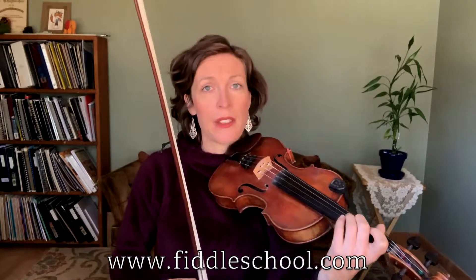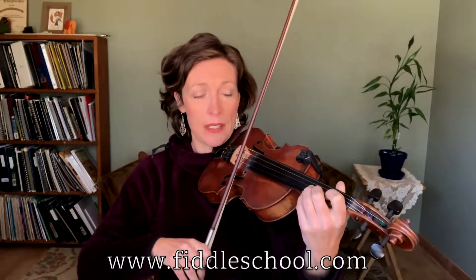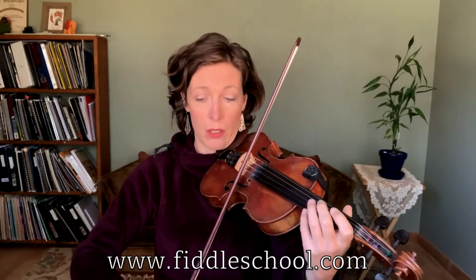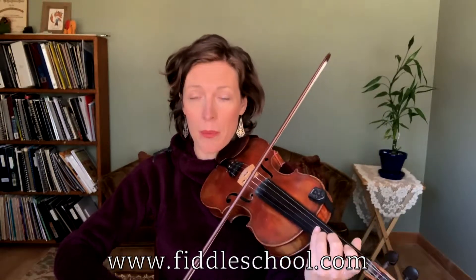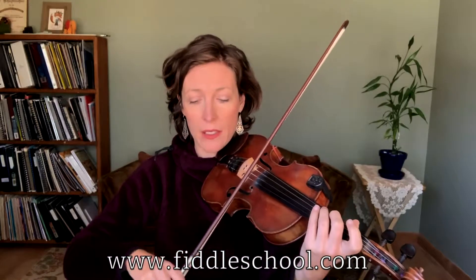Notice how the second time I went in a different direction. That's because we're leading into the second part. We have this same two open high-two pattern, then we resolve to the D just like we did, but now we fiddle through it. You're going to walk down A, G, F sharp.